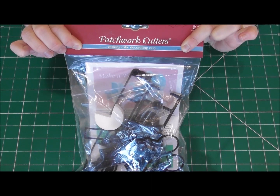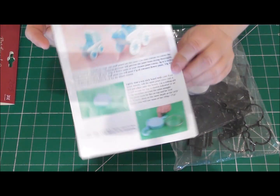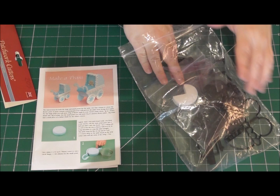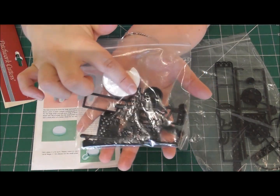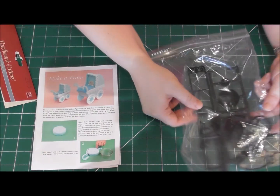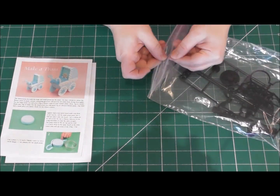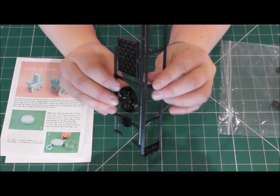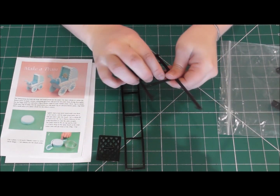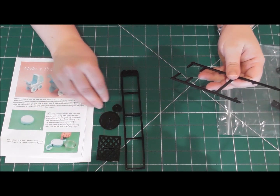Today we are going to be using the Patchwork Cutters pram set. I will leave a link to their official website in the description below. With the set of instructions you are able to create two different sized prams. Today we're not going to be making the small pram, we're going to be making the larger one. In this tutorial we're going to make all of ours 100% edible. These are the parts that come in the patchwork set — it might look a bit complicated at first but I assure you it's not. Simply take them all out of the packet and then we'll be making a start.